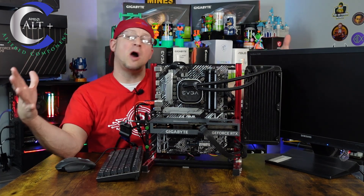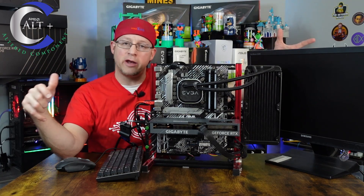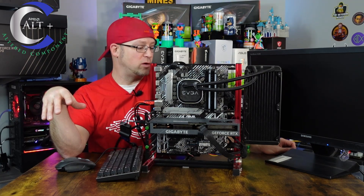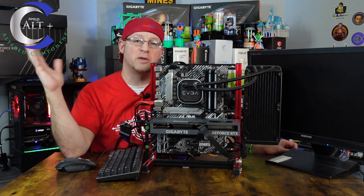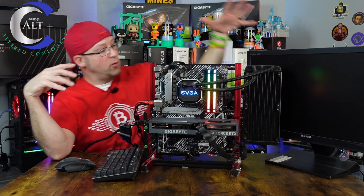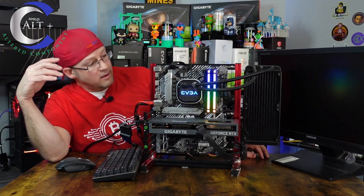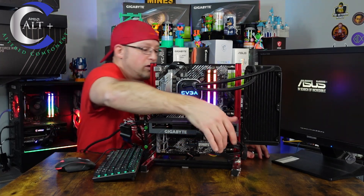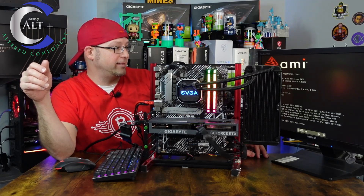If everything checks out — all the boxes are checked, the I's crossed and T's dotted — we'll go ahead and get this thing mining, making sure it runs stable, efficient, fans all spinning, and no heating issues. So now we're booting and waiting for it to post, waiting for an image to display. One, two — all three fans are spinning. The old hand test.